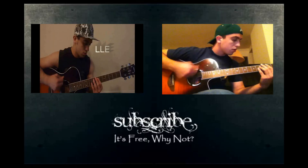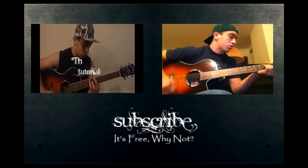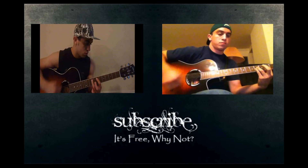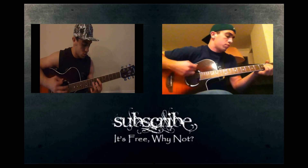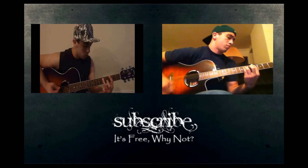So that does it for today. I hope you guys enjoyed the lesson. If you had any trouble learning the song, just post it down in the comments below and I'll try to help you out. Otherwise, just leave any requests for any songs that you'd like to learn down in the comments below. We'll see you next time.